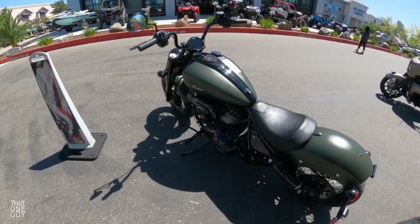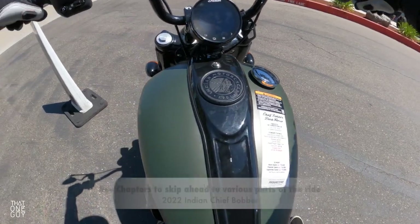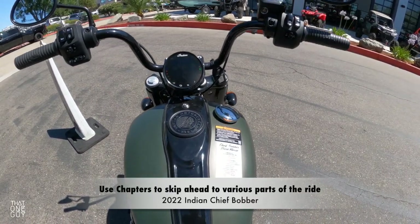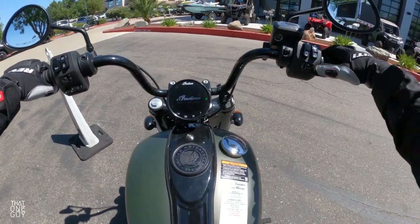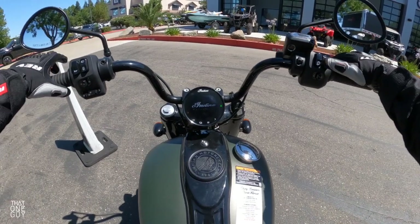All right guys, it's a warm day this morning, and today we're hopping on the Indian Chief Bobber Dark Horse. We've ridden the Chief before, but I did want to give the Chief Bobber a shot because I do like the higher handlebars on these bikes. I do enjoy riding those, so I wanted to give this one a shot today, and that's what we're doing.